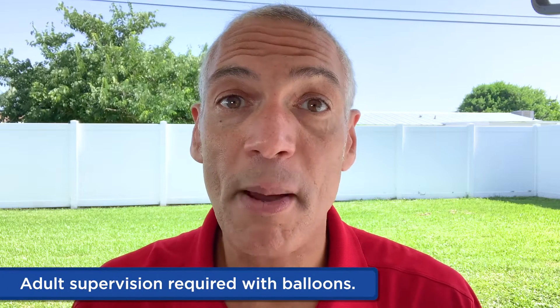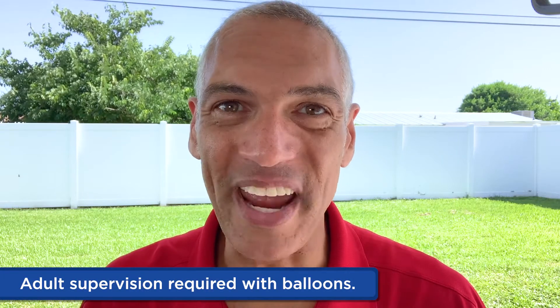Hi, Ron with Lakeshore. Have you ever blown up a balloon and just let it go? We're going to take that same balloon power and make a balloon rocket. Now a note for grown-ups: balloon play is only for kids over eight years old. Now let's make that rocket.